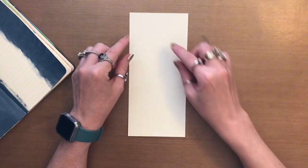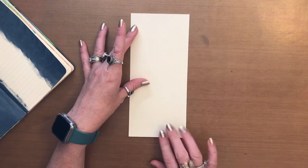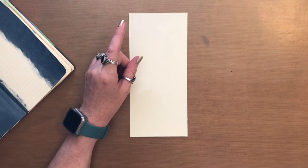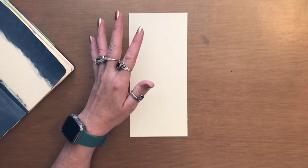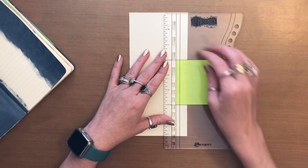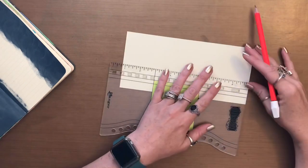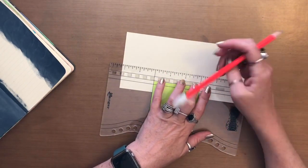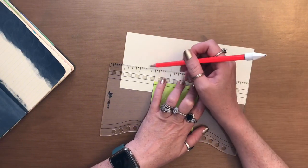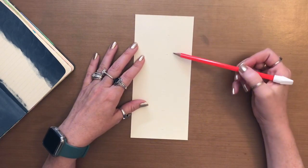My plan here is I'm going to go in with red, orange, yellow, green, blue, and purple all the way down. But what I want to do is I want to take some measurements because I'm going to make it semi-even. I just went in and every one and a quarter inches put a little tick.